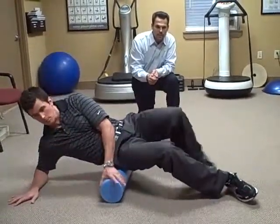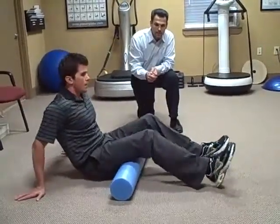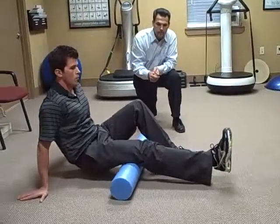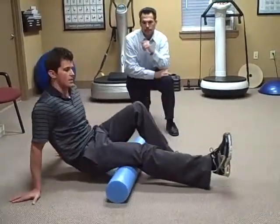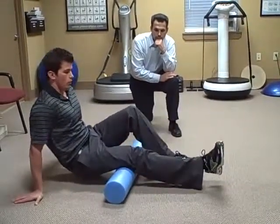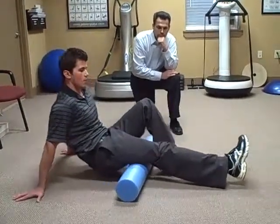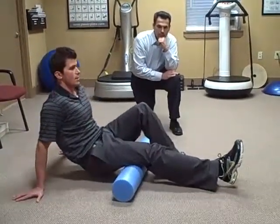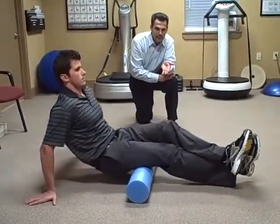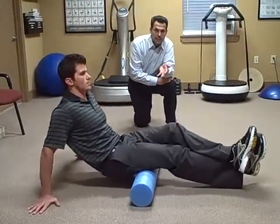Next we're going to do the hamstrings. This would be my right hamstring, one at a time, right between the bottom of the pelvis and the knee. Roll back and forth — to hit the outside a little bit more, rotate the toe out; to hit the inside more, rotate the toe in. If you want a little more pressure on the hamstring, you can cross the other leg over it to get a little deeper.